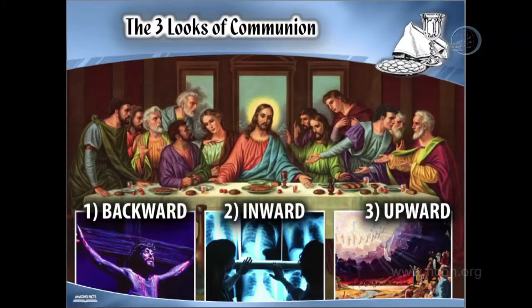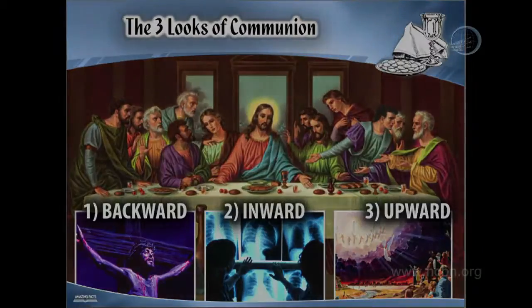The first look, the backward look, is a look of sorrow. The second look, the inward look, can be a look of discouragement. But the third look, the upward look, is a look of hope. We see that Jesus is coming soon. We've been studying about that all this week — the signs, how to prepare for that event. The upward look is the look of hope. There is hope for you. Amen.